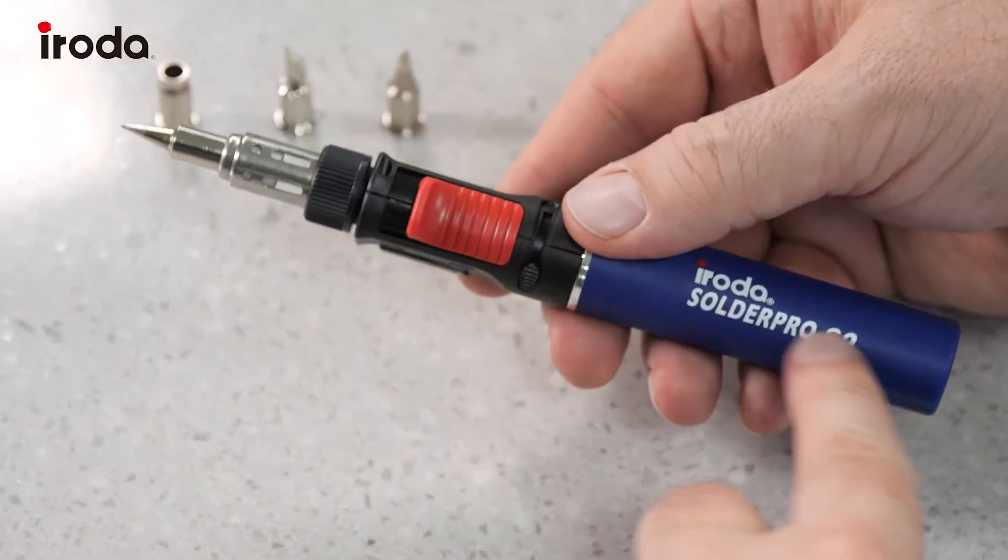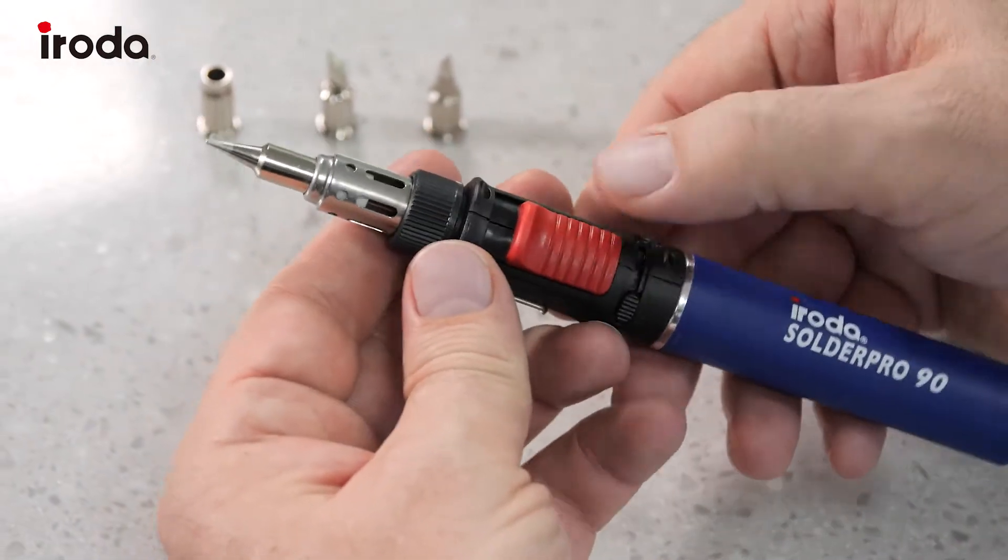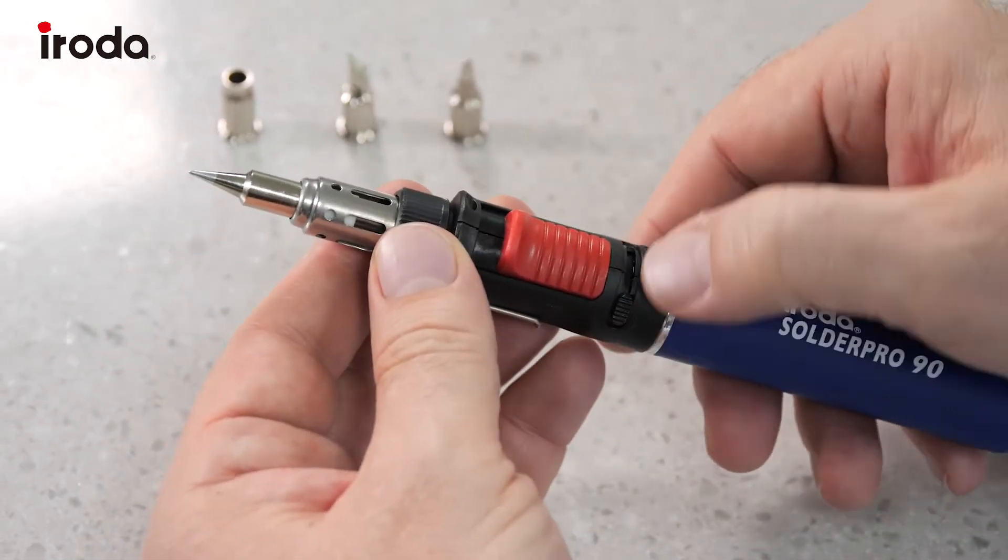On the SolderPro 90 we have electronic ignition here and then that's the flame control.